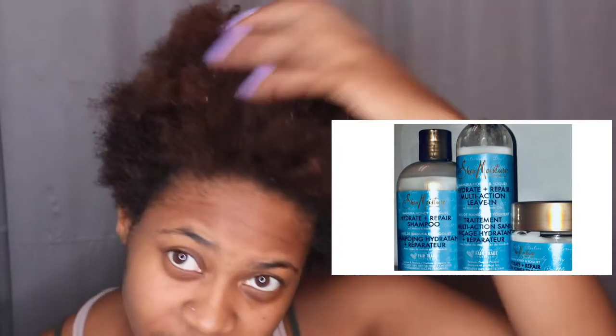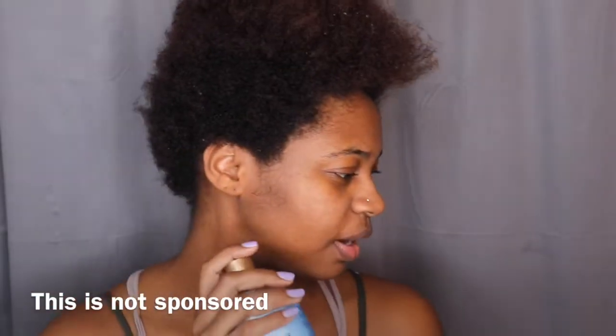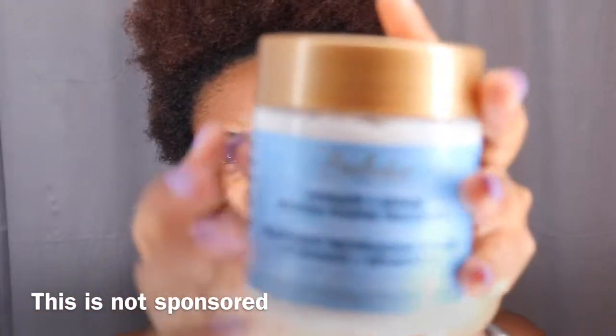So I start off with the hydrate and repair shampoo. Before I was using the black soap one and I love that one, but I just wanted to switch it up and try a new product. It's the manuka honey and yogurt one — it's to hydrate and repair. I got this one because I've dyed my hair a couple of times and the ends are pretty damaged, my hair is just super dry. Along with this I got the hydrate and repair protein power treatment.